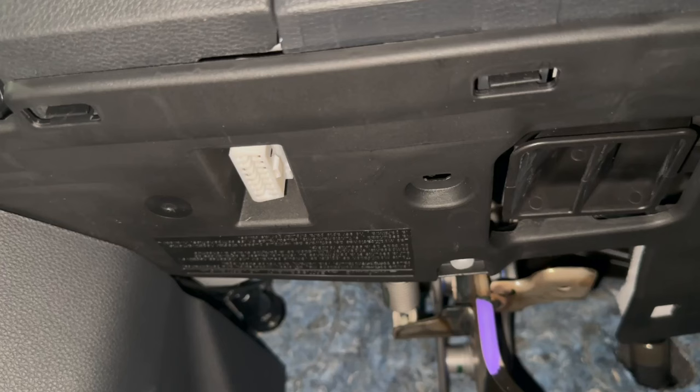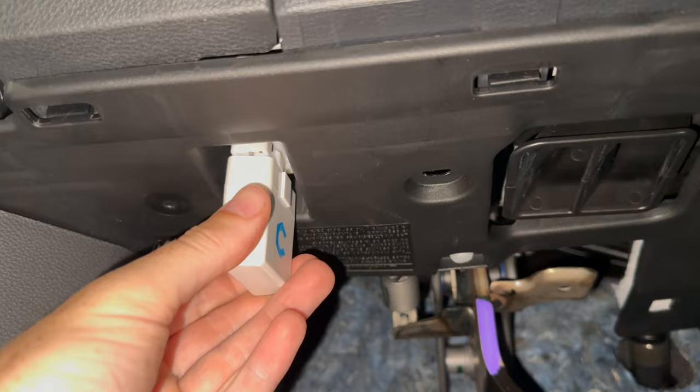So under the driver's footwell, here is our OBD2 port. We're just going to take the module, go ahead and plug it in, and press it firmly. Next step is to turn the ignition on, so we're going to turn the truck on.